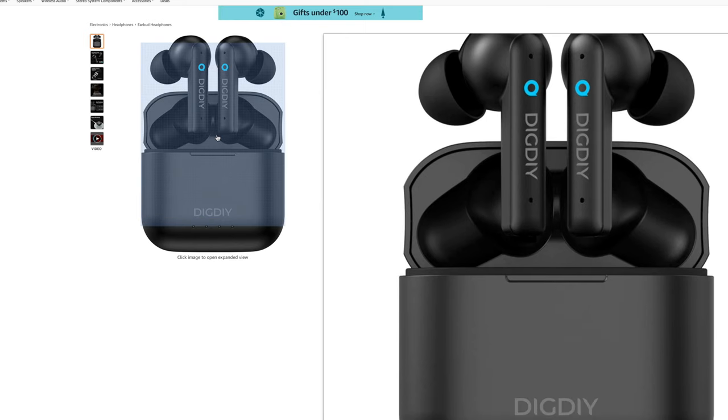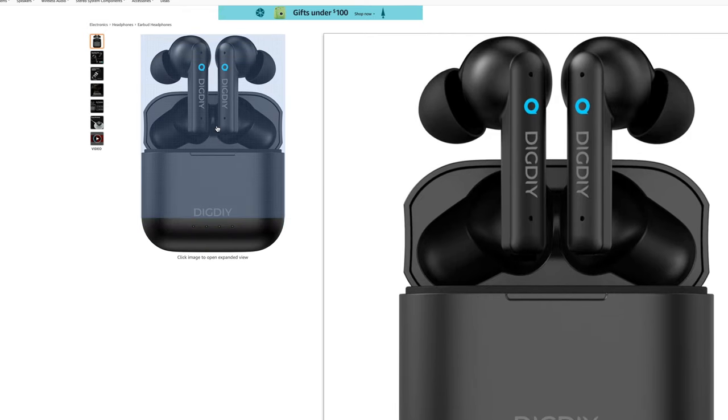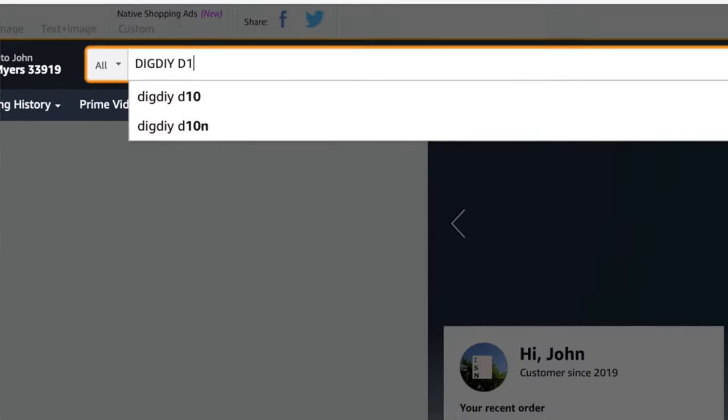What is going on everybody? Thank you so much for tuning in. My name is John. Today I have for you a convenience good. We're going to be taking a look at the DIG DIY Wireless Earbuds with Active Noise Cancellation, which I picked up using Amazon Prime for $69.99.